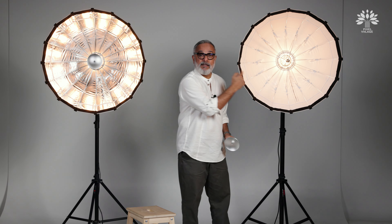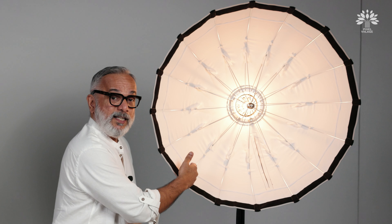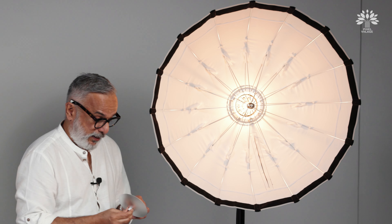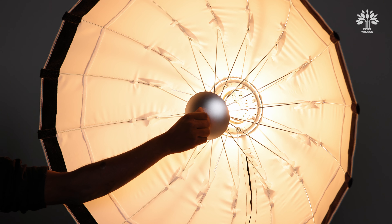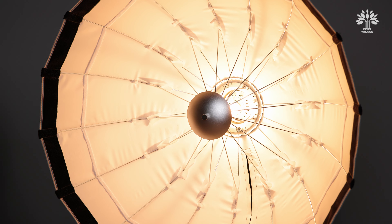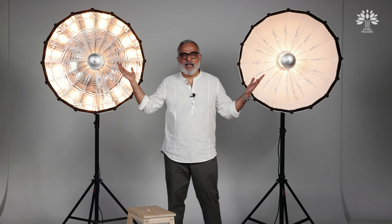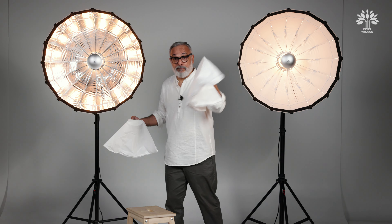Now let's look at the W version. Switch the flash on and instantly you see an even spread — the hardness is missing. So if this is the effect you want in your image, obviously this is the soft box you should go for. Adding the deflector will further improve the quality of the light shaping. It's very evident. I'm not saying one is better than the other — it's about what effect you want in your final image.